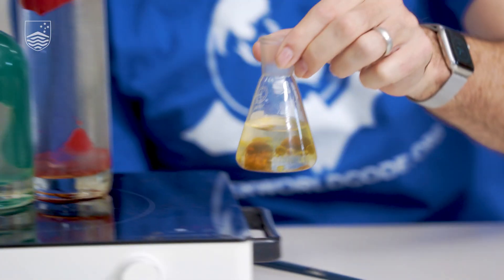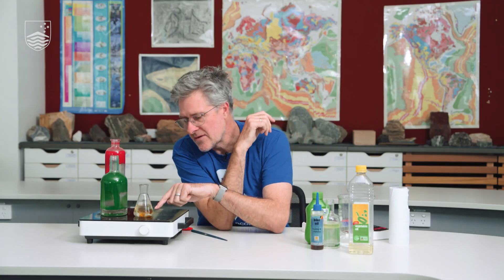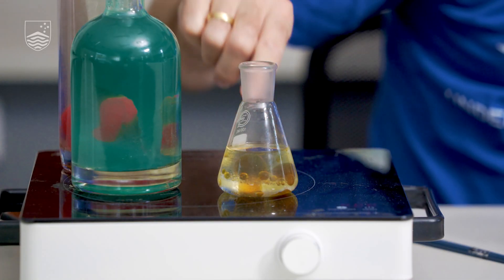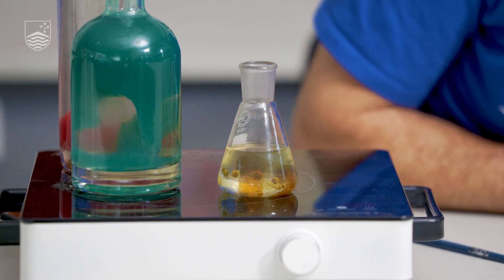We don't know what will happen, but we can put it on the hot plate to see what happens when we heat it up — it may become a lava lamp. Already we can see that the heat is starting to get into the bottom, so there's already a sort of overturning convective circulation. You can see some movement in there — the hot stuff is rising, the cold stuff is sinking. That's already very similar to the sorts of things we see in planets.